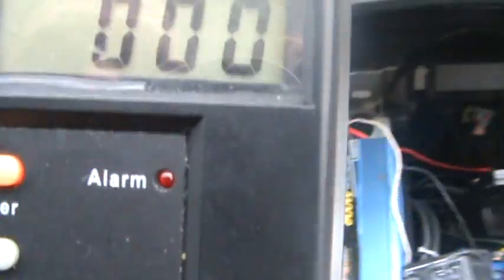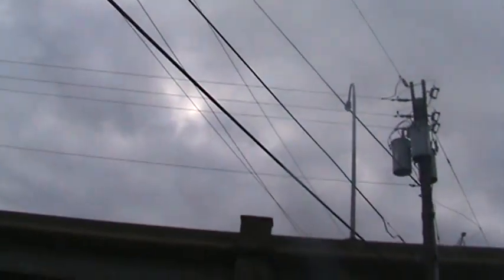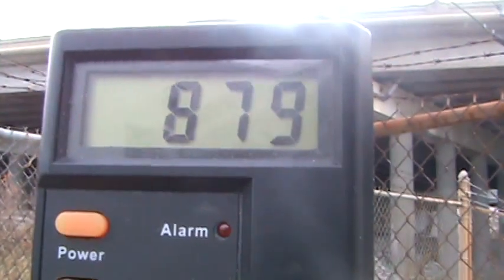I'll show you that this detector does work by going near the power lines here — as you can see, these power lines give off some serious field. Right here it's very dangerous to hang around; you're above the safe level. So I can confirm the detector works, and these AC power lines are very dangerous — that's why there's a lot of cancer associated with people that live around these power lines. Thanks for watching.